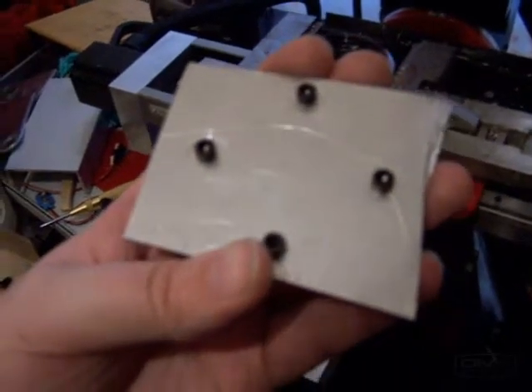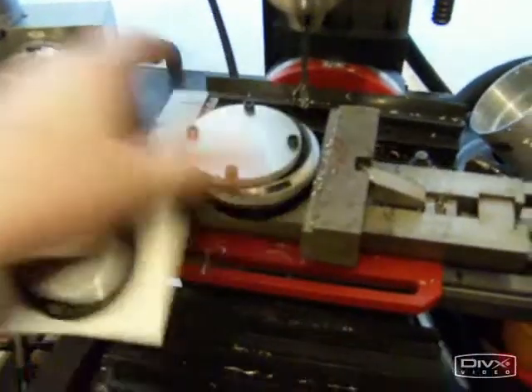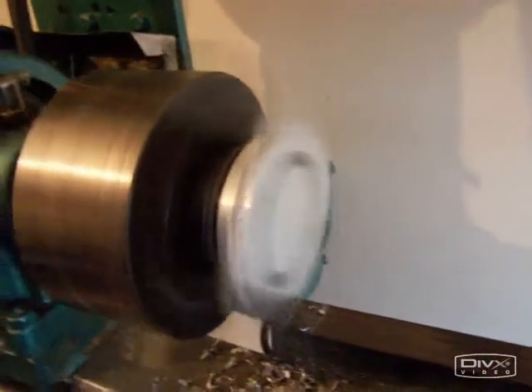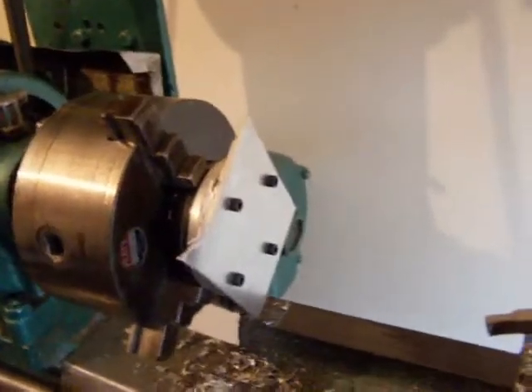We now have all four holes tapped, screws in, got the plate stuck to the back. Now I'm going to screw that back onto there and mount it into the lathe, and turn it round so we end up the same as what we've got there. This could be potentially very dangerous — a plate of metal is spinning at high speed — so take your time, think about it, really, really take your time, and cut slowly through the plate. Otherwise you could bind your tool up, and that could be really bad news.